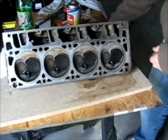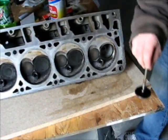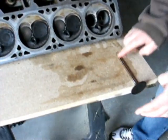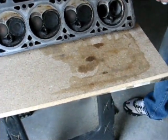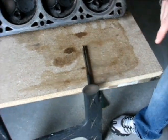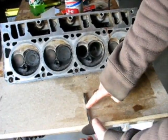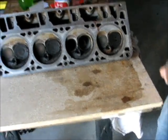Flip it over. There's the intake valve. There's the exhaust valve. That one looks perfectly flat. That one looks perfectly flat too. If they were bent they'd be wobbling along. Check our valves for straightness. Looks pretty straight.